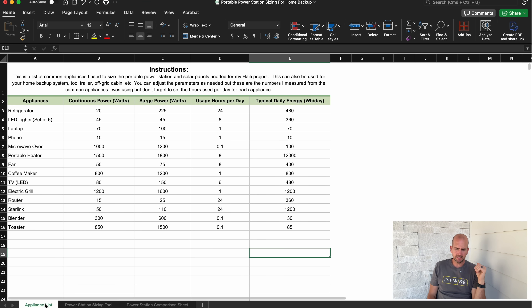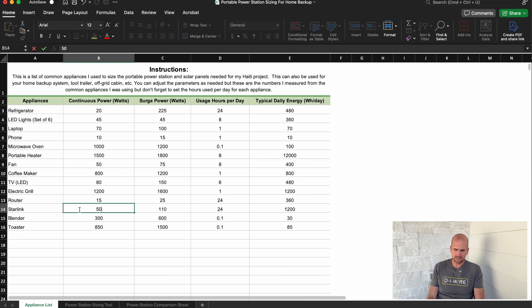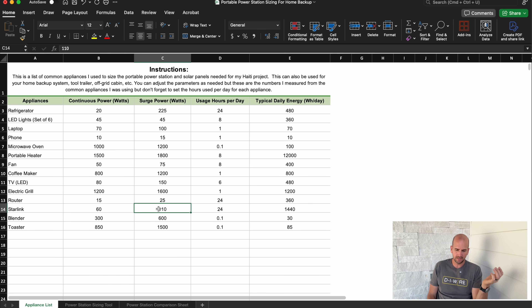First up on this tab it's the appliance list — the list of appliances I'll choose from — and here's where I plug in the continuous power, surge power, and usage hours per day. Not everything is continuous, and that's what adds up to how much energy we'll consume per day. We saw on Starlink through the Emporia smart plug that 50 watts was not correct for continuous watts — it's actually 60 — so I want to update that. This is exactly why I'm testing and validating, not just going off specs I find online.